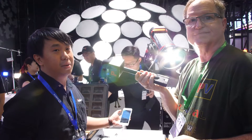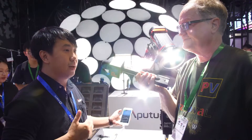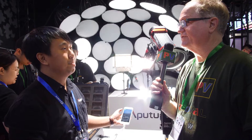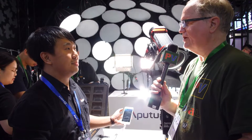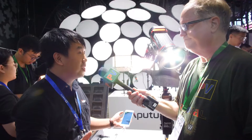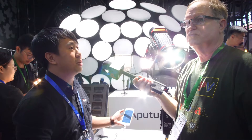You can easily control over a hundred units of the light with a range of about 400 meters. Right now the app is in a public beta phase, so iPhone users can download it from the App Store by searching for Cytus or Aperture.